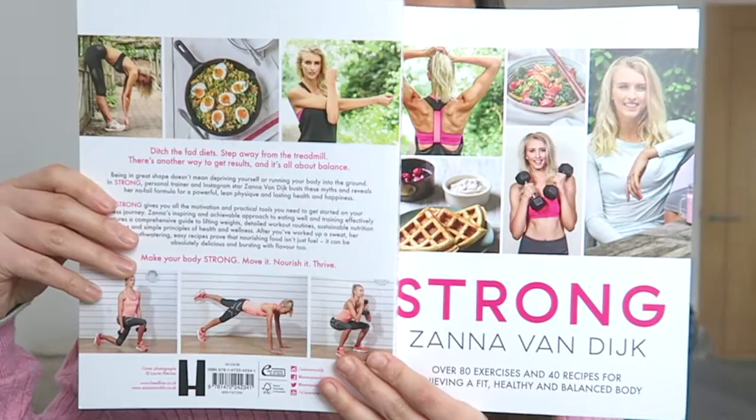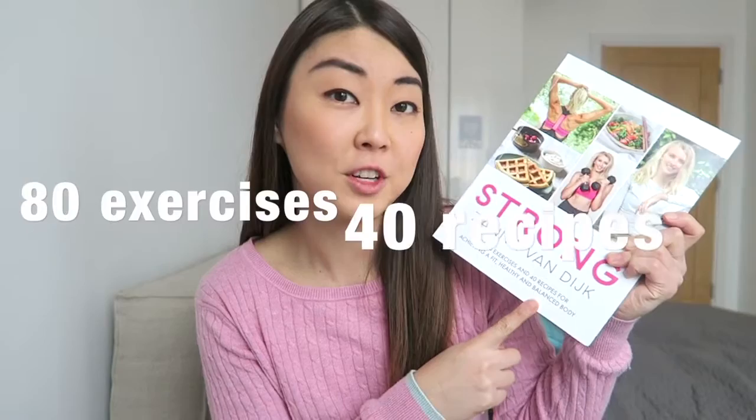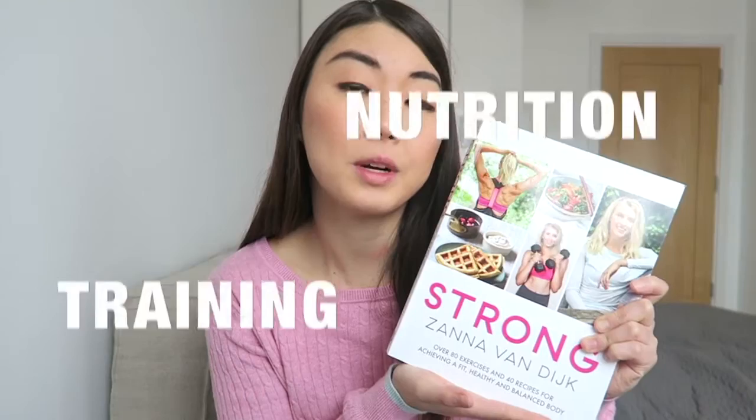Welcome to another video. As promised, I'm going to share a book review on Zanna Van Dyke's 'Strong' book. This book has over 80 exercises and 40 recipes, making it very useful for those who want to know more about training and nutrition — trying to eat healthier and find ways to get a toned and fit body. Zanna Van Dyke is a UK fitness blogger and personal trainer, and also an Adidas brand ambassador.